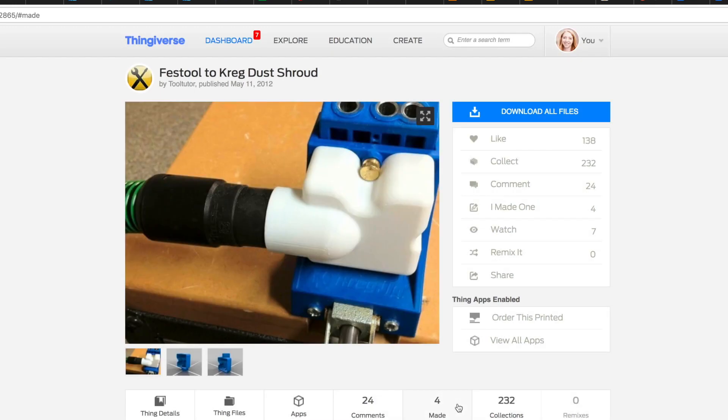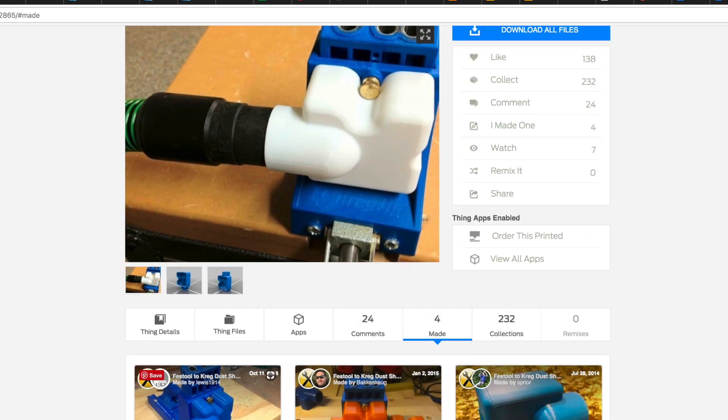I looked for a coupler and found something even better. Thingiverse user Tool Tutor actually modeled the entire dust shroud part with an outlet that fits the diameter of the Festool hose. So thanks, Tool Tutor — that's awesome. It's way better than what I would have done, which was just make a coupler between the original dust extractor pieces.